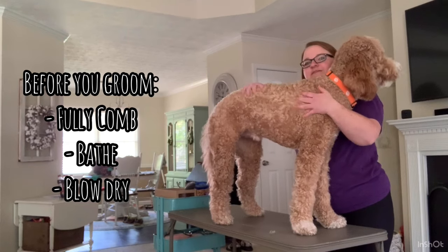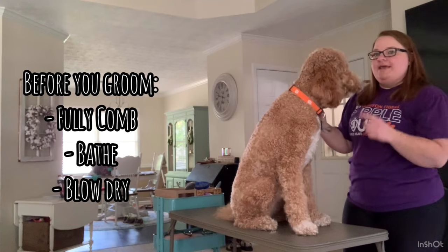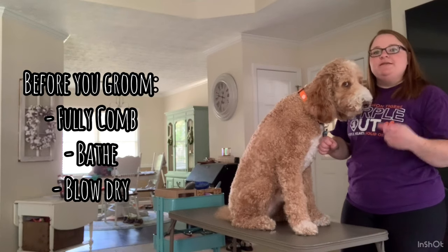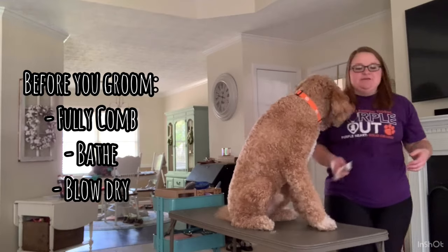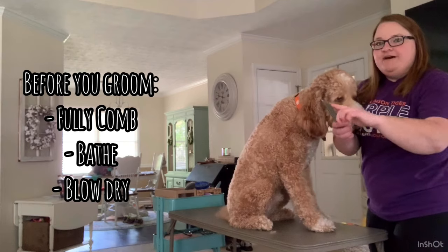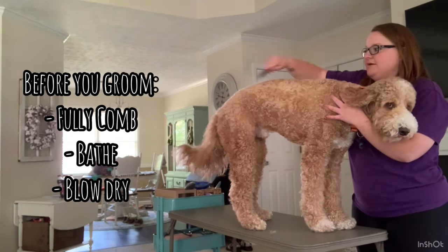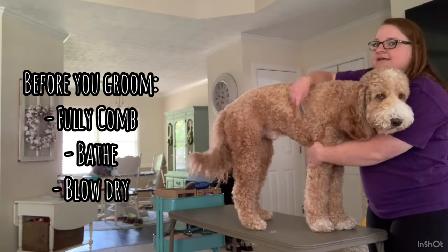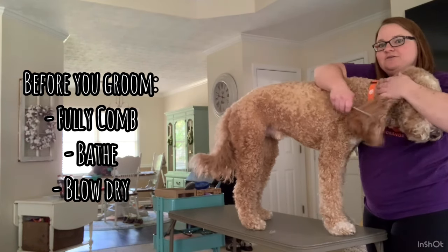Before we get started, the most important thing to remember is to always groom a clean and blow-dried doodle. You want him to be clean, combed out, and dry. Before bathing, make sure you can get the fine part of your comb through his coat. Especially on the legs, in the armpits, in the ears, behind the ears — no tangles, no mats.